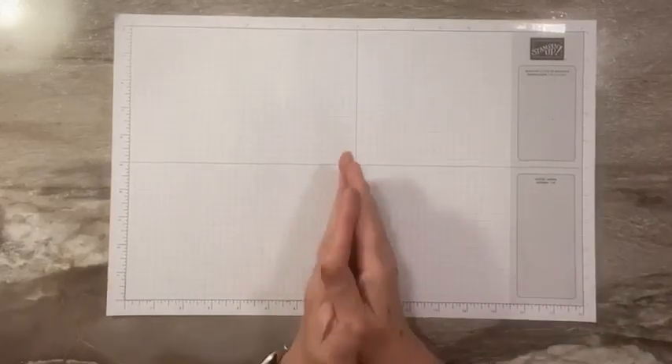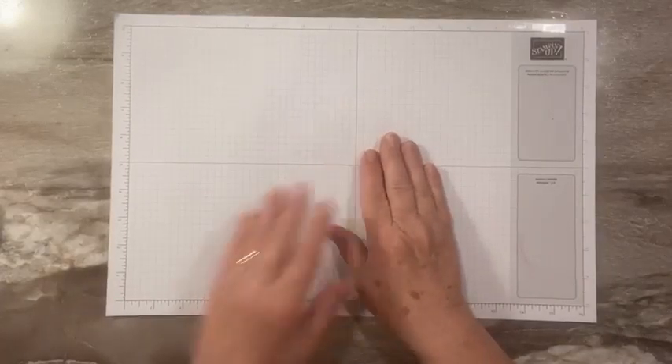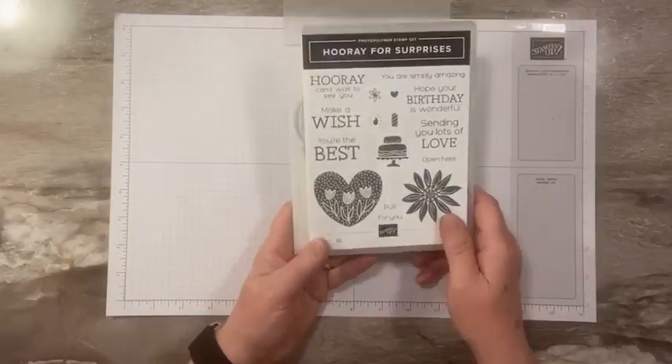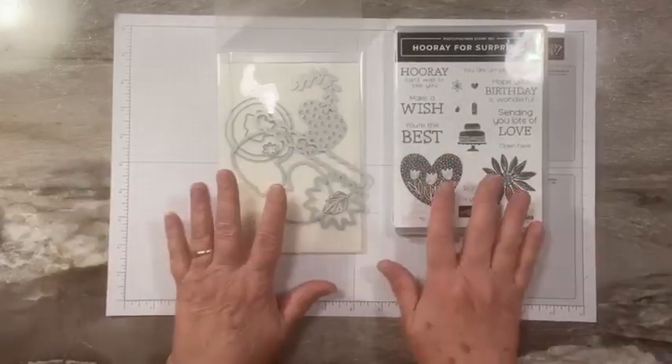Hi everyone, this is Sandy Reese with stampacrew.com. I'm an independent stamp demonstrator, thanks for joining me for another video tutorial. Today we are going to be making a card using the Hooray for Surprises stamp set and die. This comes in a bundle — you save 10% when you order it in the bundle form.